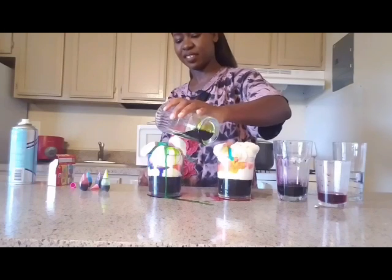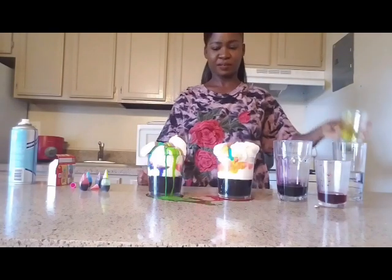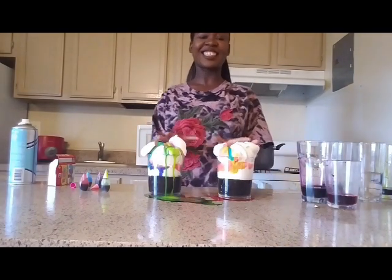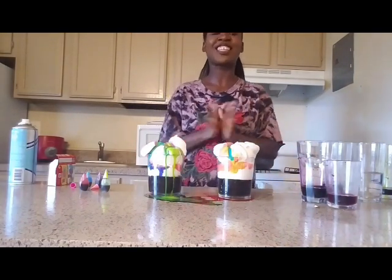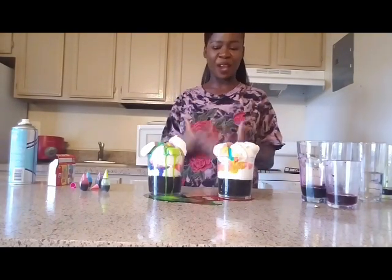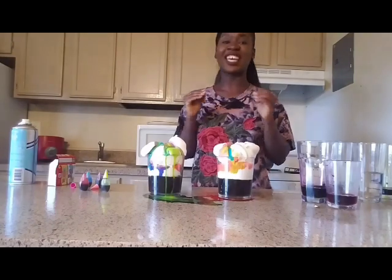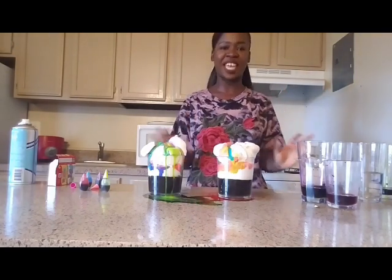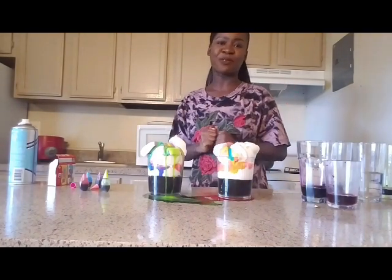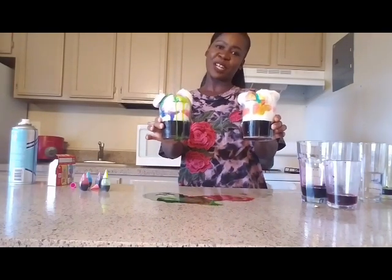So guys, this is our rain cloud. You see, this is just a simple, fun, and exciting thing to do — it's sort of an experiment. This is how you make shaving cream rain clouds. It is very easy and it's very cool to make. Make sure you like, comment, and subscribe to my channel for more future videos. Thank you guys for watching and I will see you guys in my next video. Bye guys!